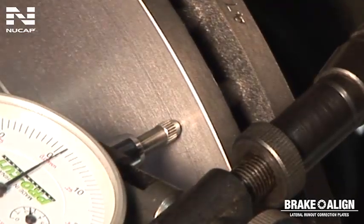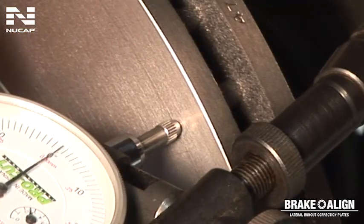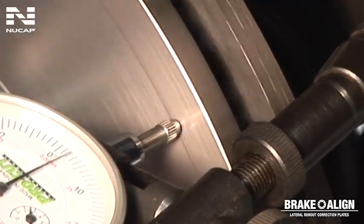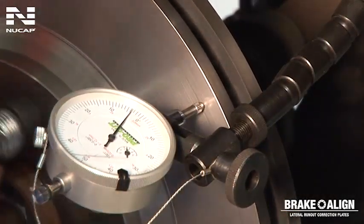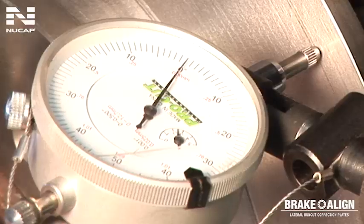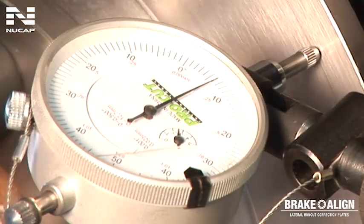The lowest reading is the lowest point on the rotor. After determining the low spot, rotate the face of the gauge to set zero at this needle location. Rotate the rotor again to ensure the low spot is exactly at the zero setting. Continue rotating the rotor to determine the high spot — this is the location of the highest lateral run-out. Record this amount.